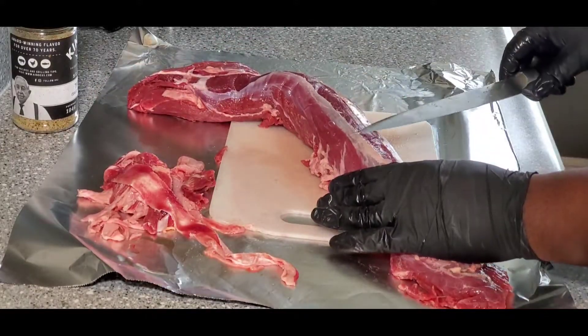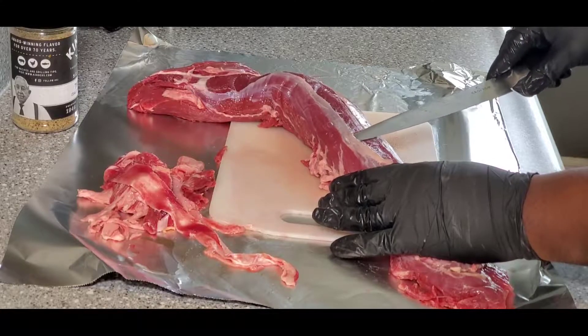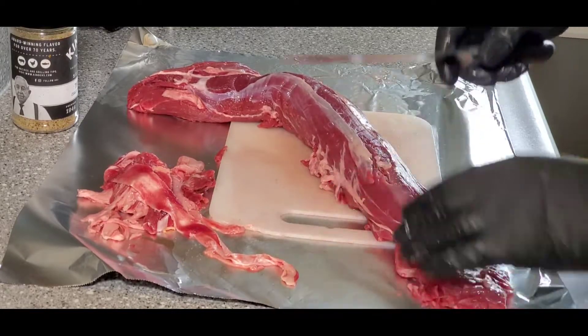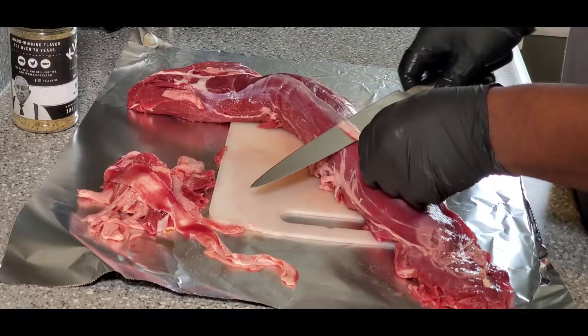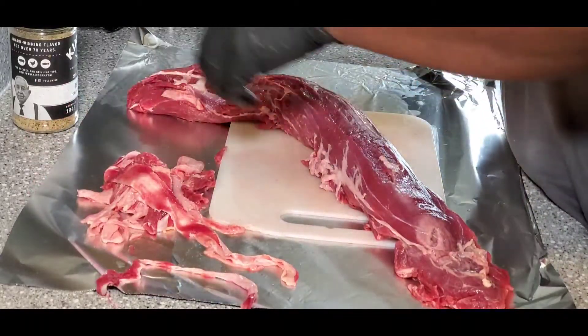We're just gonna finish cleaning that up. Like I said, just get underneath it with a sharp knife, take it toward the back, lift, and clean it on up.